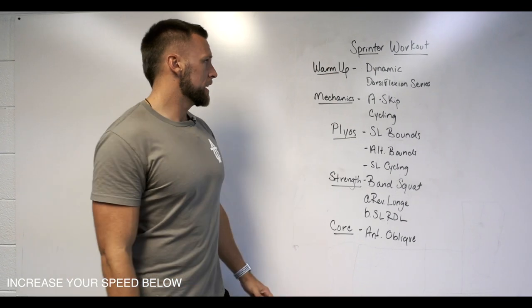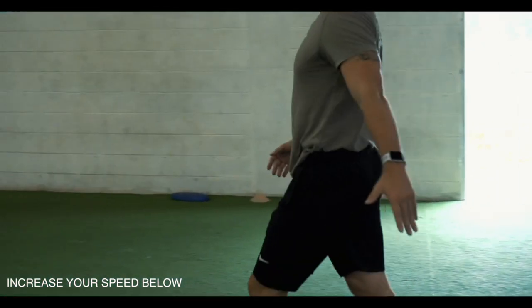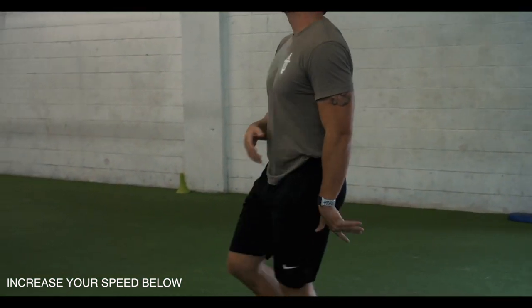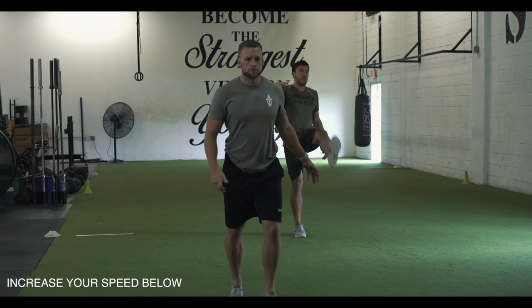Just like anything else, first and foremost we're going to start with a dynamic warm-up. We want to raise the body's internal temperature, raise the tissue temperature, start releasing that synovial fluid, and get the athlete pretty loose.